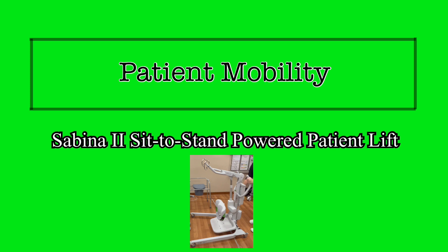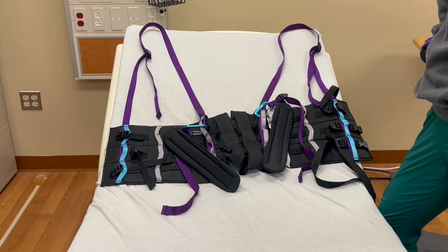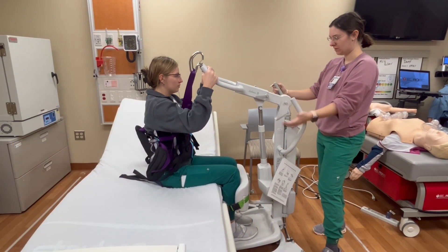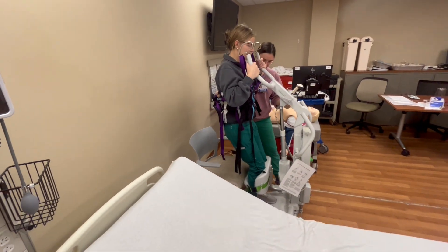This video will show an overview of the Sabina 2 and demonstrate safe use of the equipment to transfer a patient. The Sabina 2 is a sit-to-stand mechanical lift that uses a patient harness and a powered lift device to aid you in transferring a patient from a seated position on one surface, such as a bed, to a seated position on another surface, such as a chair or commode.